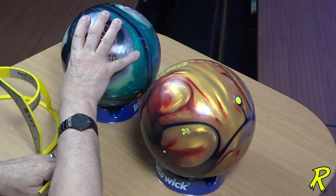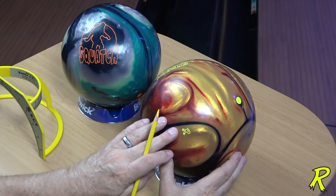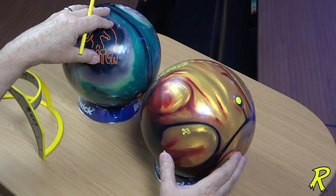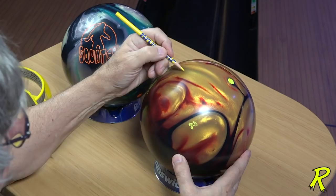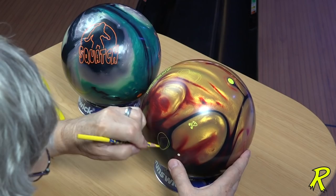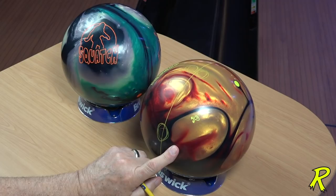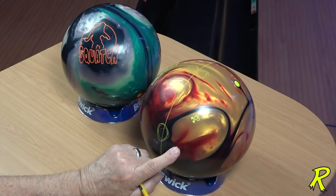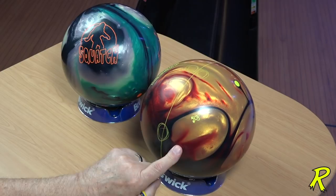So we've talked about PSA locations. The symmetrical ball always has the PSA in the thumb since we're no longer using balance holes. Drilling an asymmetrical ball with the PSA in the thumb hole is going to be stronger than the symmetrical ball. If we want to get into a harder read, we move the PSA to the right of the thumb hole for a right-hander. That's going to get the ball to read the lane a little sooner and a little firmer, making it harder to throw through the break point.